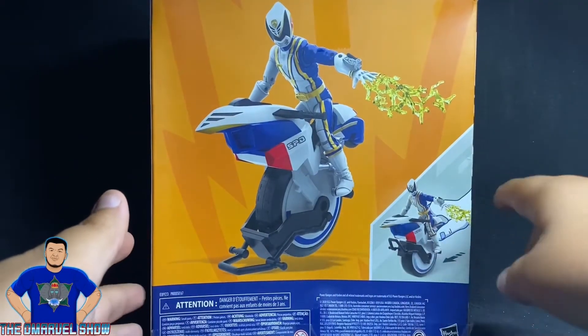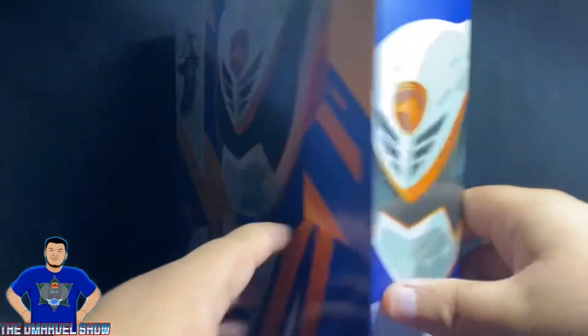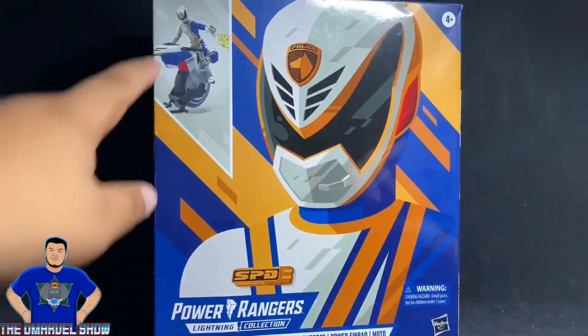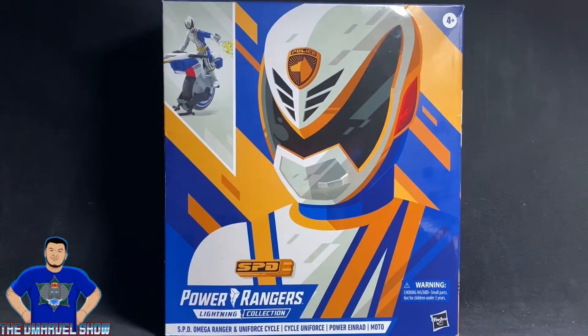You can see the product shot of him on the Unicycle, or the Uniform Cycle. You can see his side artwork box right here, his artwork again, and you can see him right there on the unicycle — pretty cool, right? Love the colors of this box — the Omega Ranger SPD.